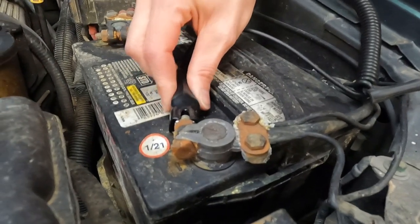The next step is to make sure you have your black lead connected to a good ground, like so.